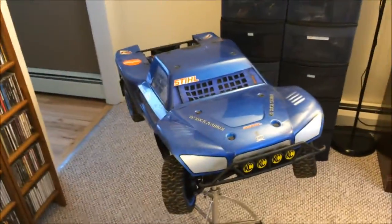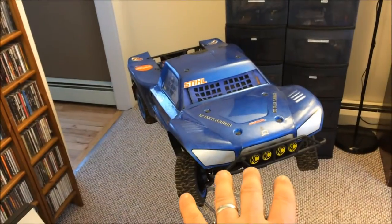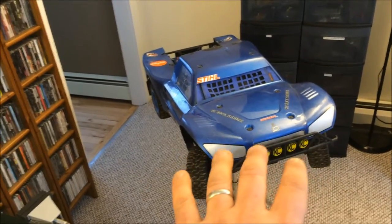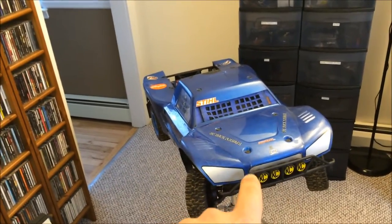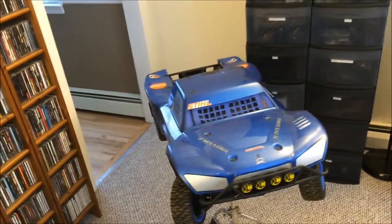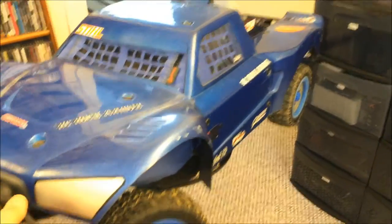And now on to Big Daddy — the Losi 5T. Everything else I showed you, I would give up for this vehicle right here. The 5T, the Losi 5T — pinnacle of any RC vehicle. This thing is 5th scale, 45 pounds of pure beast. If someone said you could only have one RC in your collection, this would be it. This is my dream vehicle — I was fortunate enough to be able to buy one, and I will never give this thing up.